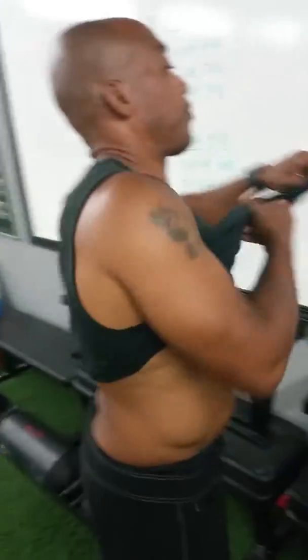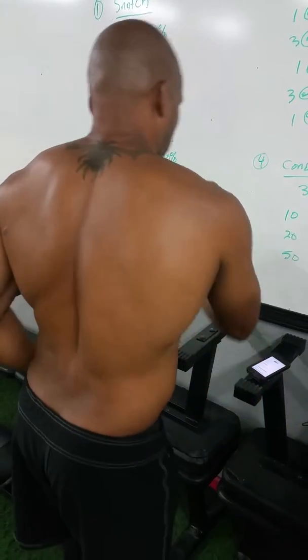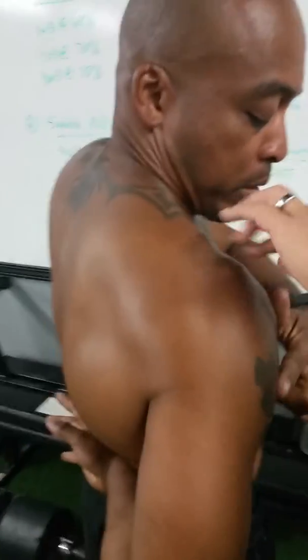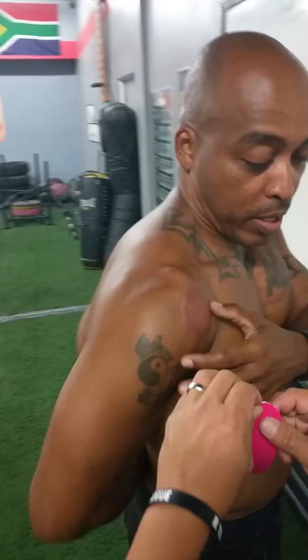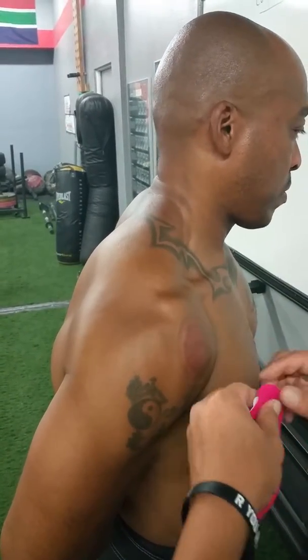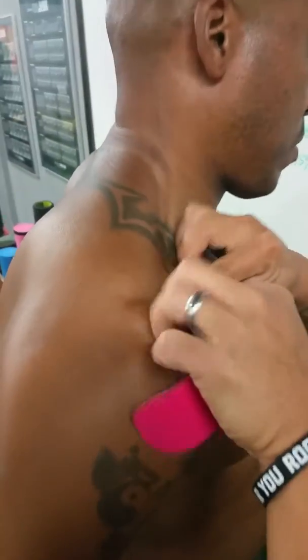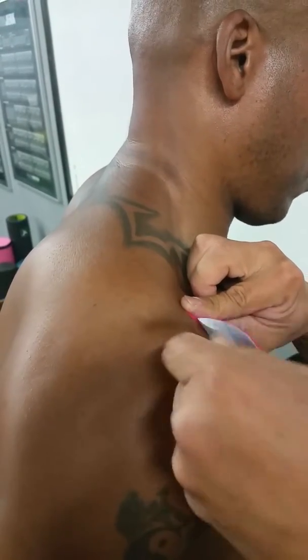We're gonna put this on the shoulder and see how long it's gonna stay. We're gonna contact Aaron in two days and see how it holds up. We have those copying on him — don't touch the adhesive. Stretch it out, let's see how it stretches. It's pretty good.